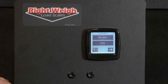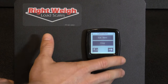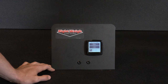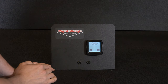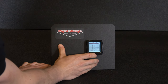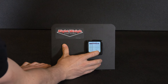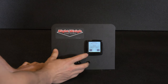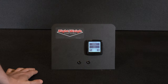Continue to enter other empty weights for axle groups that are connected to the scale. So now we're going to go into trailer A. In our case our empty weight for trailer A will be 8,000 pounds. Go into empty, hit yes, type in 8,000, and hit enter. Again it's going to ask if the calibration data is correct — hit yes. And now we have trailer A calibrated.